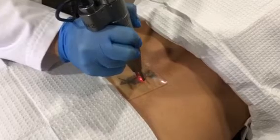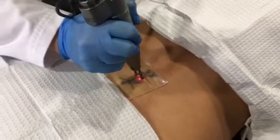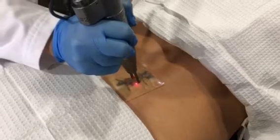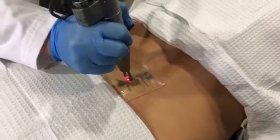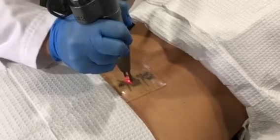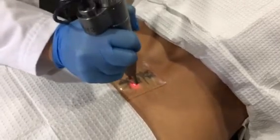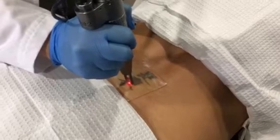We do a lot of things to make laser tattoo removal comfortable here at Art of Skin MD. Not only do we do topical numbing for an hour, but we actually inject local numbing into that area. So our patient is extremely comfortable — she shouldn't be feeling a thing. And I think that's so important; we want patients to be really comfortable when they're undergoing this procedure.